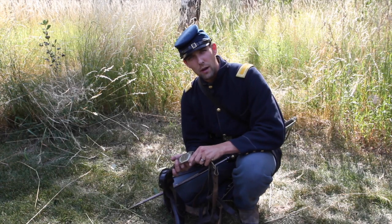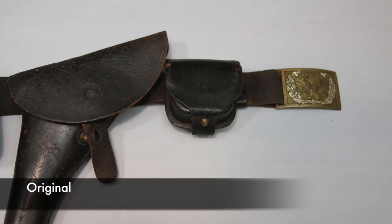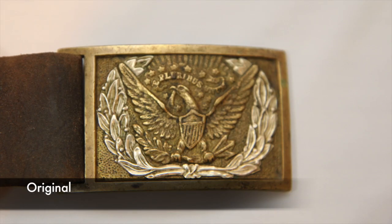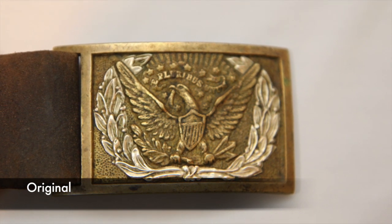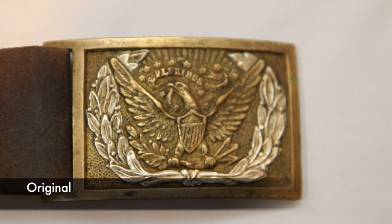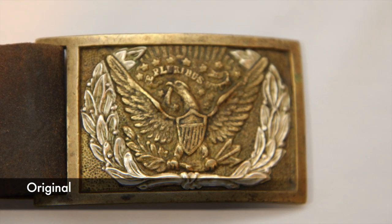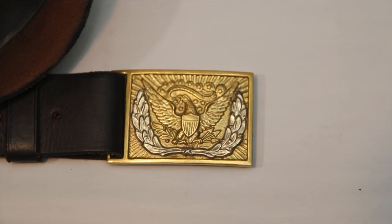Next we'll talk about the buckle itself. As you can see in these pictures, the silver leaf pattern is actually a three-piece silver leaf. You'll see from the bottom it goes all the way around to the top, going actually behind the eagle's wings — coming in to the top. In order to do this, they had to have three pieces of that silver leaf.